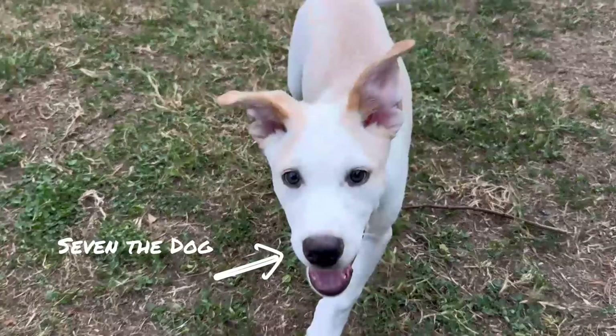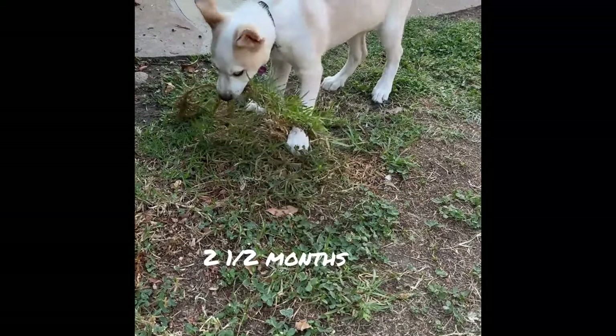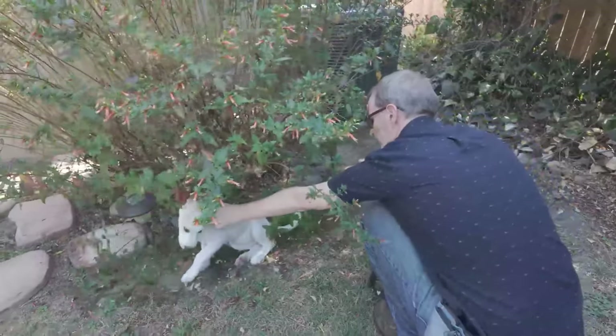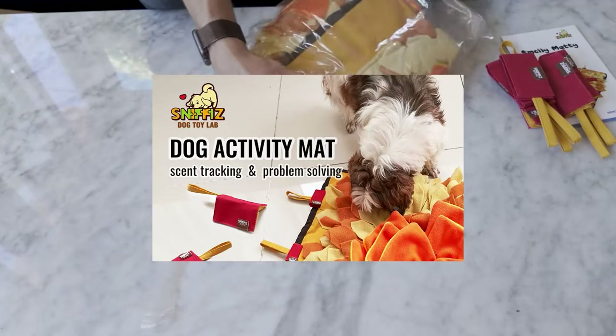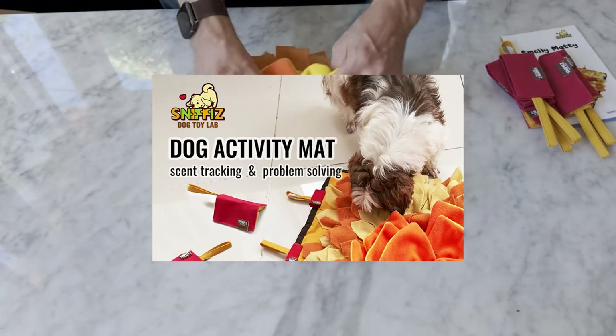Meet Seven the dog. He is a mixed dog that we adopted, we rescued. At this point, he's just over two months old. He's not always good, not always wanting to do what we want. We need to keep this little guy's mind engaged. That's why we got him the Smelly Matty Snuffle Mat for Dogs from Sniffy's.